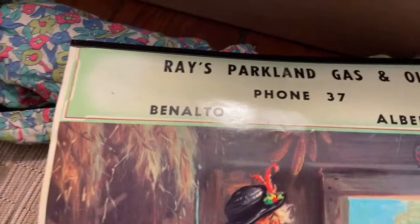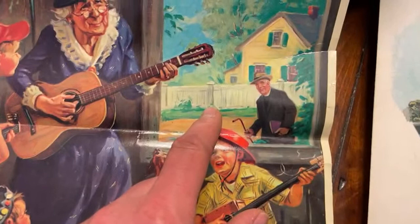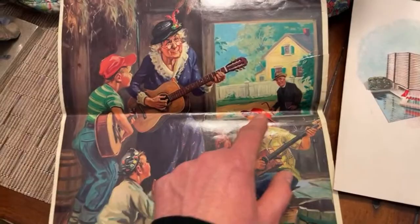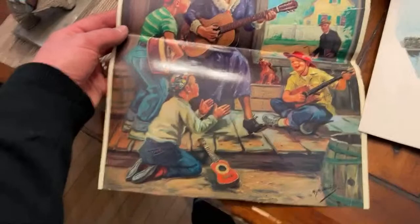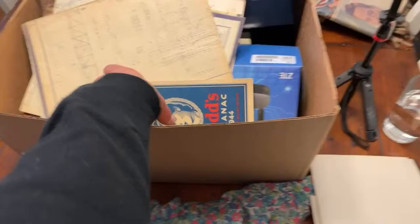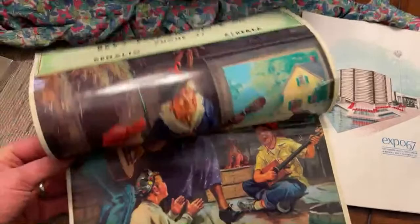Raise Parkland Gas and Oil — phone 37! You don't have a lot of people living in Banalto, Alberta when there are only 37 phone numbers. Oh, that's an awesome picture — look how happy they are. Wait, is that old guy coming with a tire iron? He's like, 'I've had enough of your racket.' It was a really cute image until I saw the old guy walking up behind them with a tire iron. Okay I'm sure it's a sweet image but why did they give him a tire iron in the background?